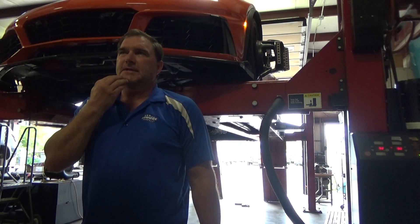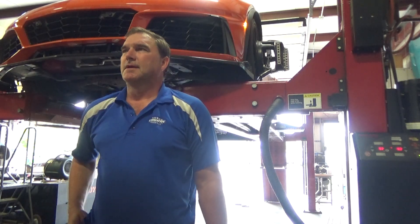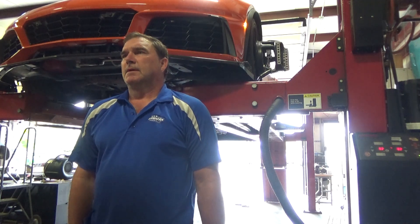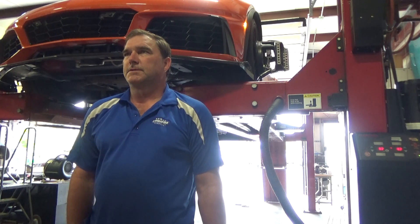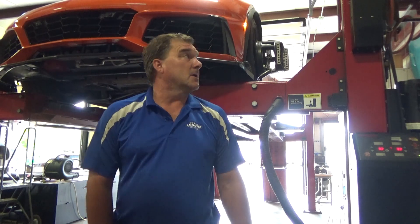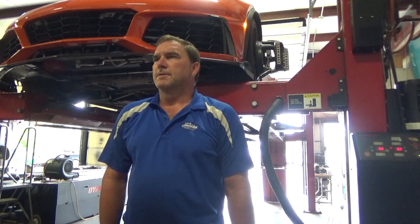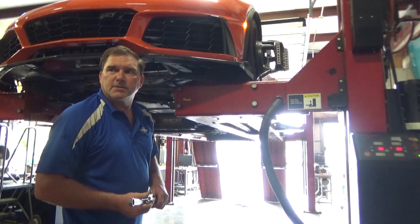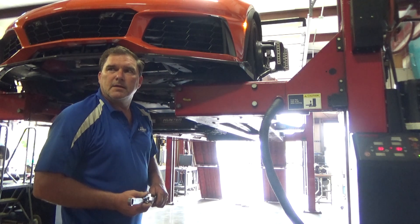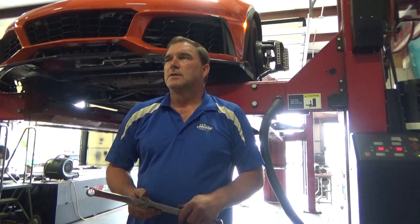We've got a 2015 to 2018 Z06 in for a straight-line drag race street-drivable alignment. We're going to stand up the rear wheels to zero camber with a little toe. The front will probably be set to factory specifications. This one is lowered but drove right onto our rack without any scraping. Rear toe is going to be the question of whether we can get it where we want it - we may need adjustable tie rod ends.